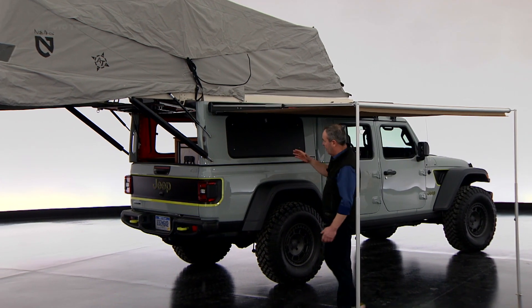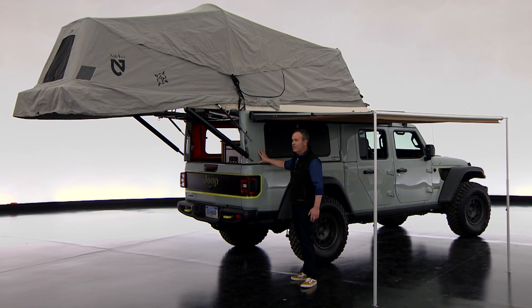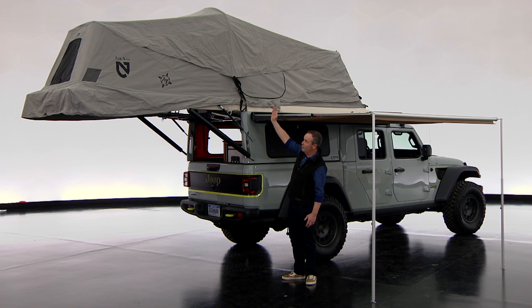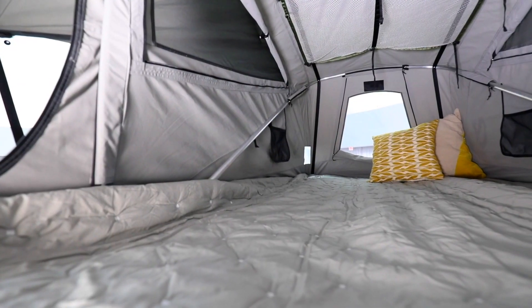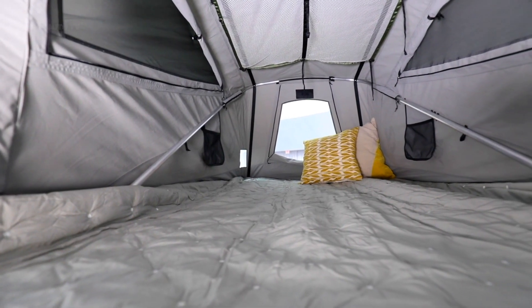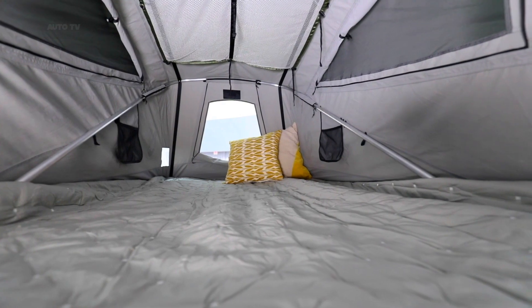This is a custom piece made specifically for the Gladiator. It fits on the box and opens into a wonderful weatherproof tent. Inside it's nearly 16 feet long with a ton of headroom. The sleeping compartment is a full double bed.